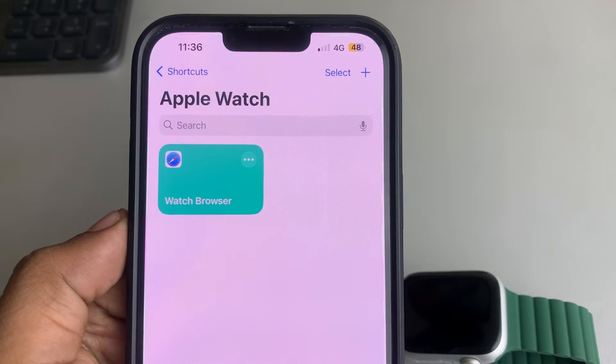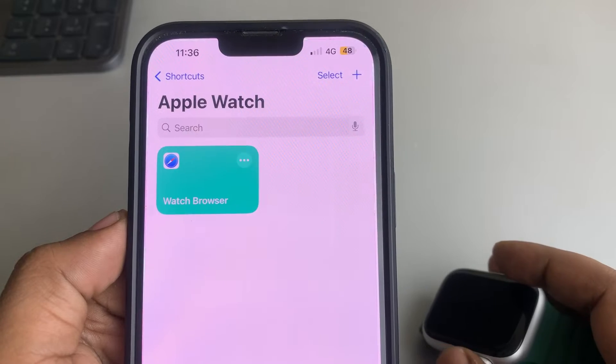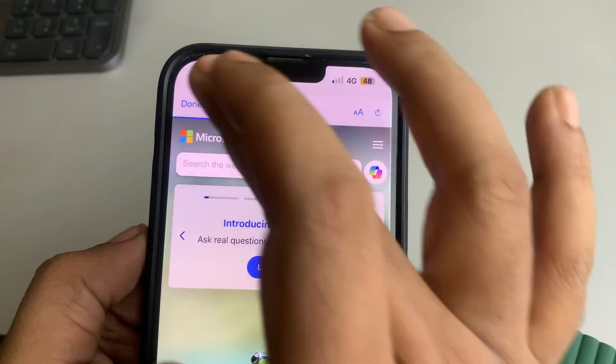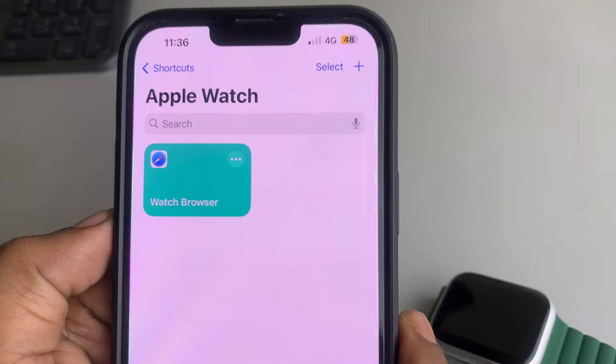Hi guys, if the Shortcut app is not syncing with your Apple Watch, here are the fixes. The very first fix is to try to run your shortcut at least once on your iPhone.